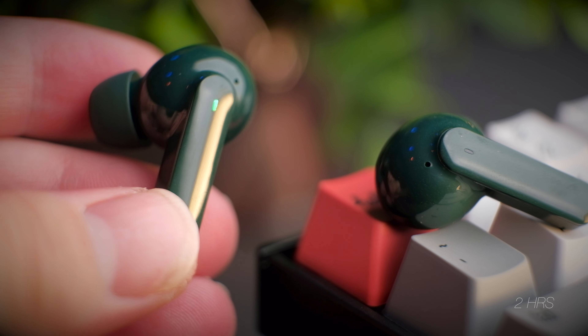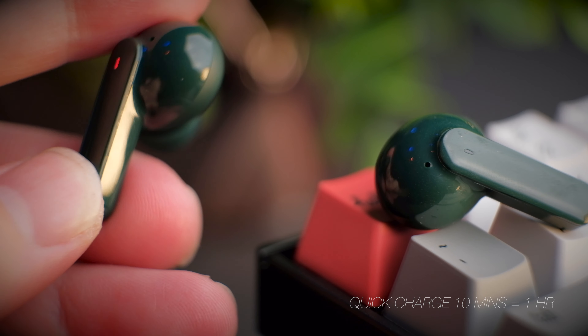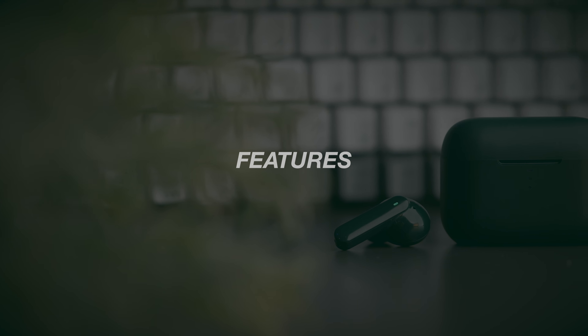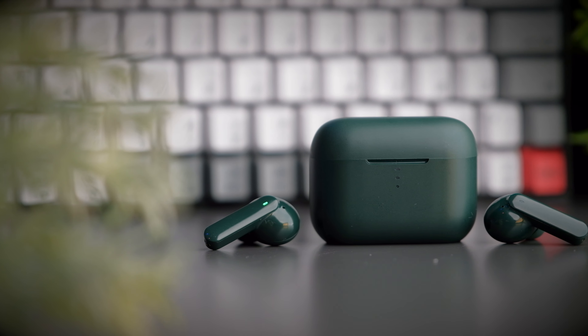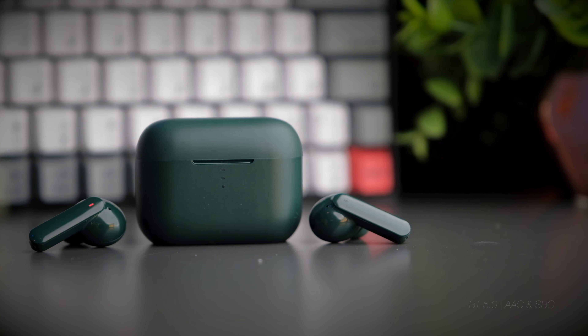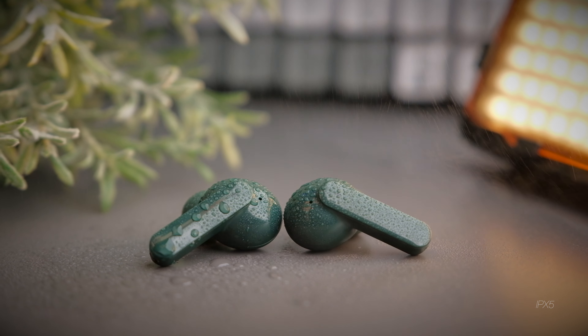The T10 is a simple earbud and its design reminds me a lot of the Edifier X3. The case is a very simple plastic case with a very similar finish to the X3, and from experience these cases can scratch easily over time. Fortunately, you can find many silicone cases for the T10 online. At the top of the case, you get a nice QCY branding in a contrasting color.